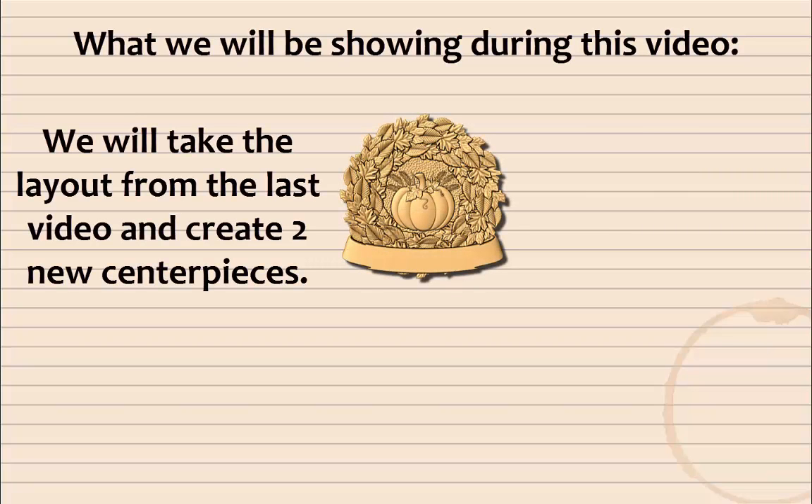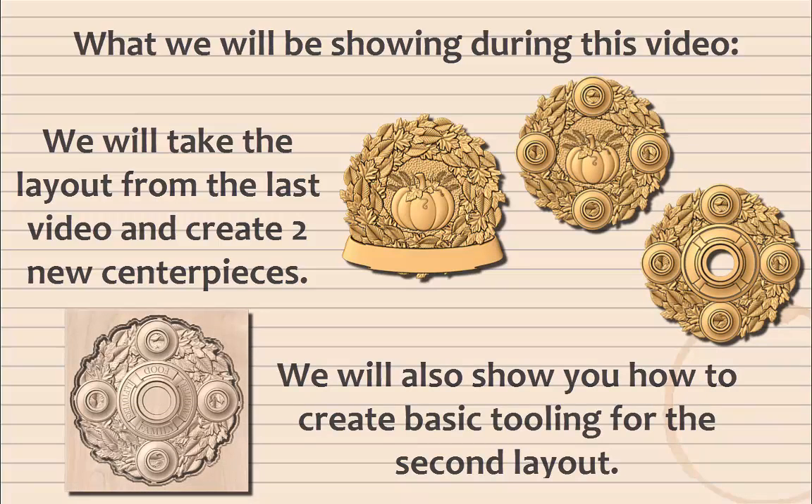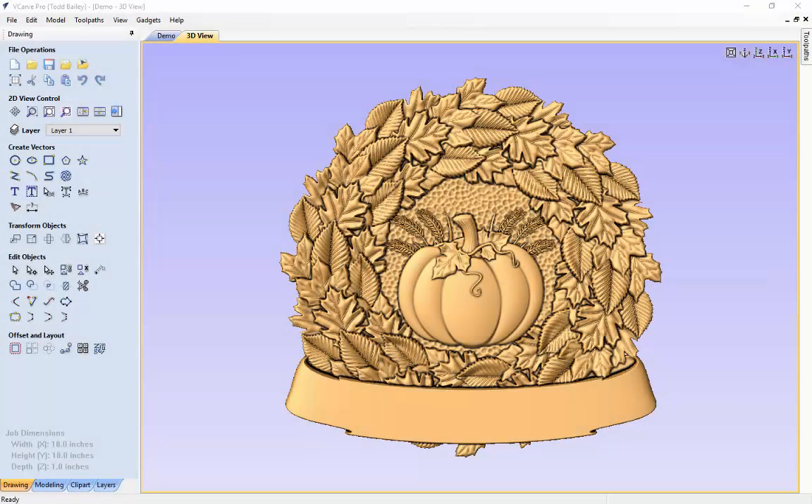During this video, we will take the layout from the last video and create two new centerpieces. We will also show you how to create basic tooling for the second layout. This is the layout we ended up with at the end of our last video for our fall door sign. It would look great hanging outside your door, on your dining room wall, or even for a fall wedding. But we think we'd also like to use it as a candle holder for the center of your fall table setting.